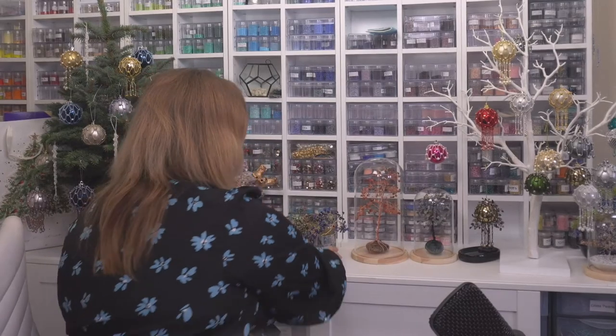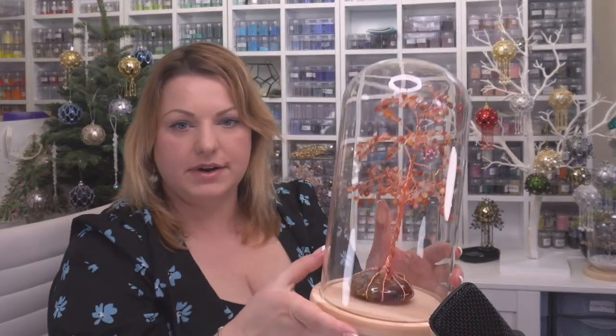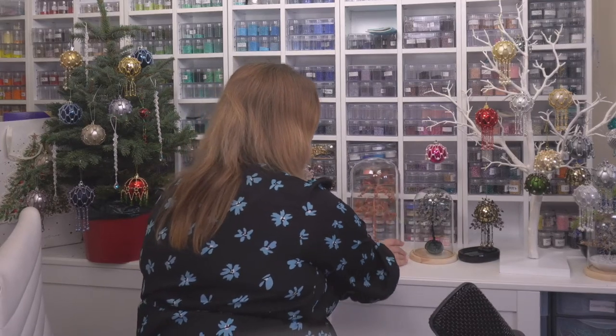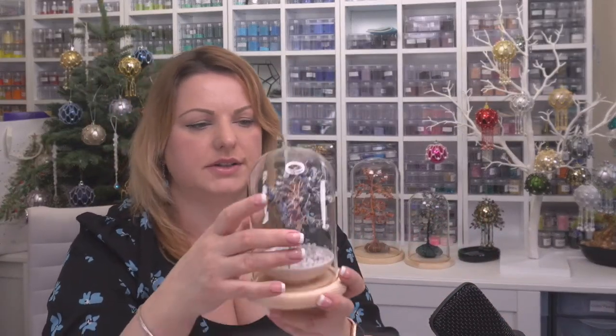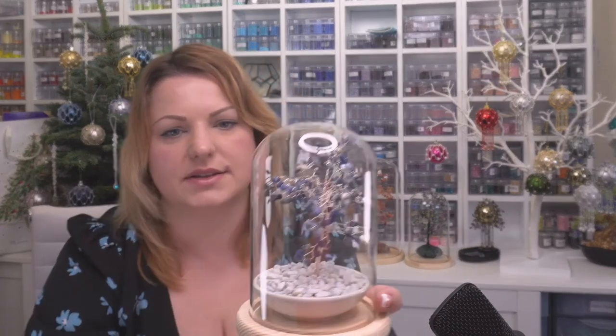Now the domes — this is the largest dome and it's really big. I have one tree in there on a beautiful little stone — it's not glued down so I can still mold and shape the tree. This one size down has a slightly smaller tree on a pebble, and it's on a beautiful fluorite stone. The one smaller than that I've got in a little dish and I can swap things in and out. They're just perfect.